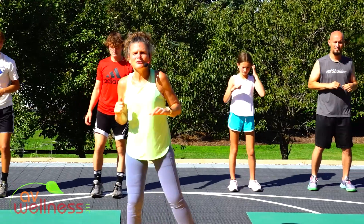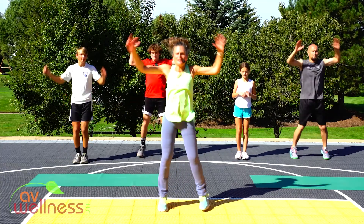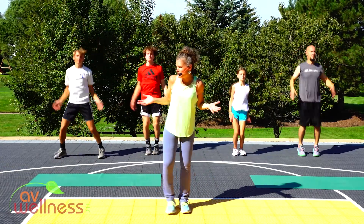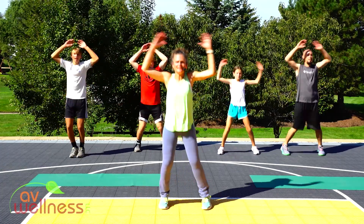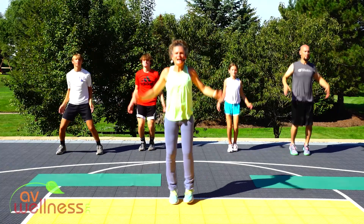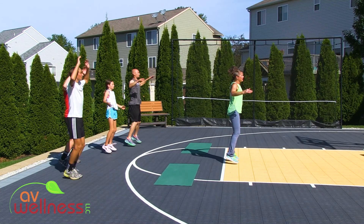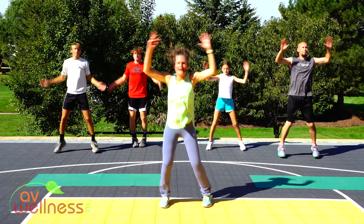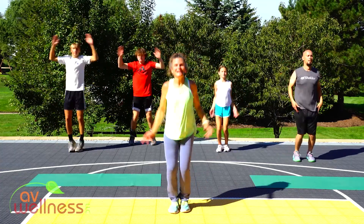Tap your toes out side to side. You have the option of a regular jumping jack or modified — you can keep your taps going, or take it to a jumping jack. The goal is to get your heart rate beginning to increase within about the first three minutes, so we are ready to make the most of our 20-minute workout. Our goal with every workout here on abwellness.com is to surprise you — in 20 minutes we maximize your time to help you meet your goals faster.